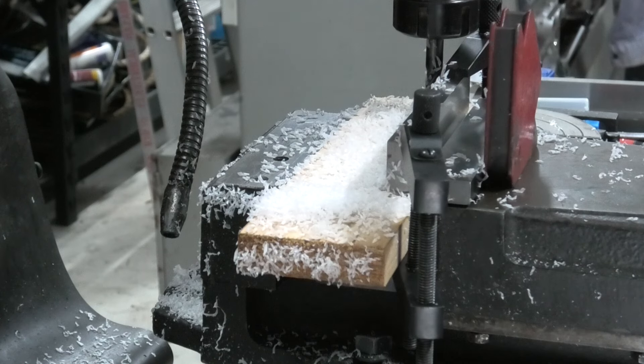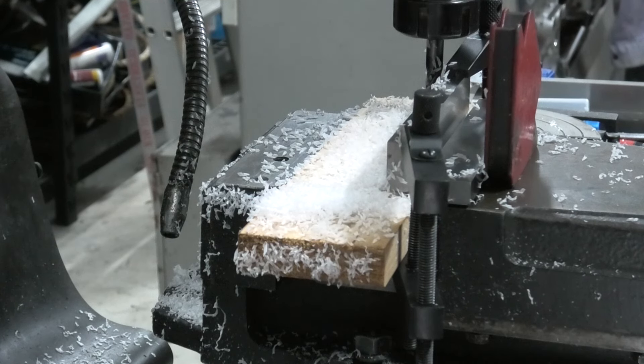That's full depth in one pass - did a pretty reasonable job. Got a hell of a cleaning job on this machine though, it's a bit of a pig now. I'll bring you back when we start drilling some holes.